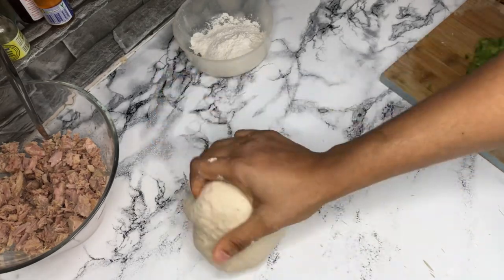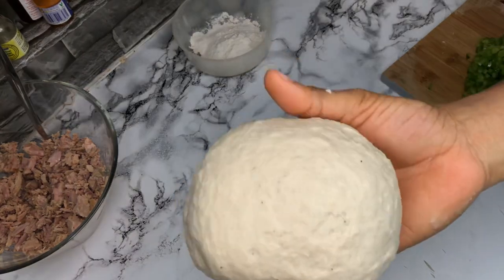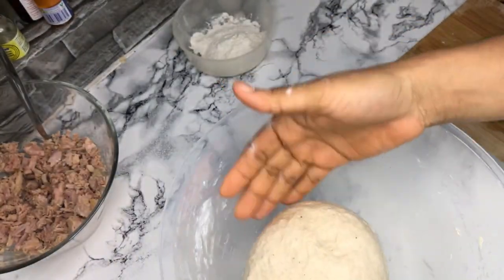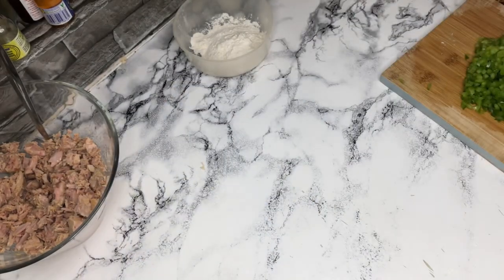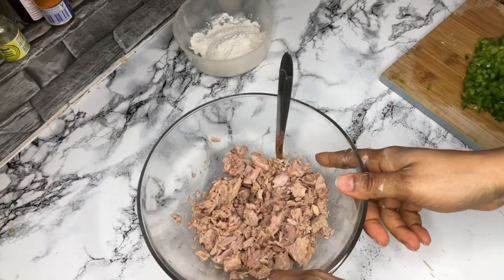So here I have the dough. You don't really need to knead the dough like you're making bread. You leave it to rest for about five or ten minutes. I'll set that aside.